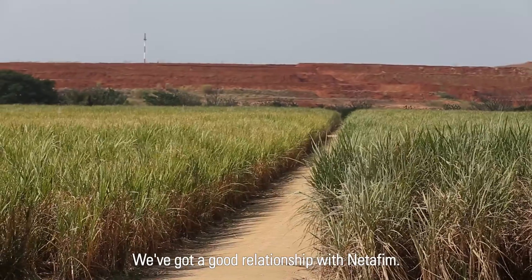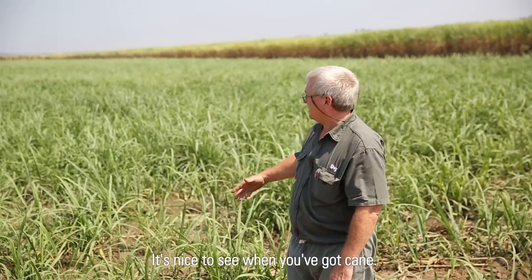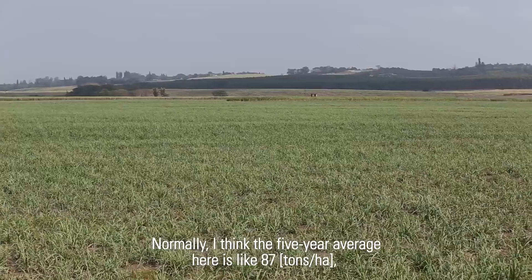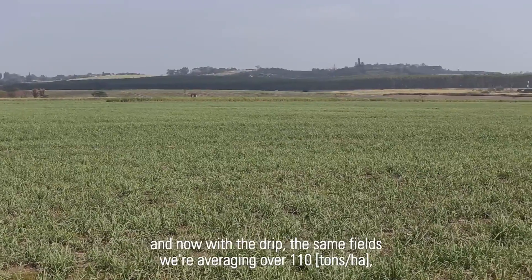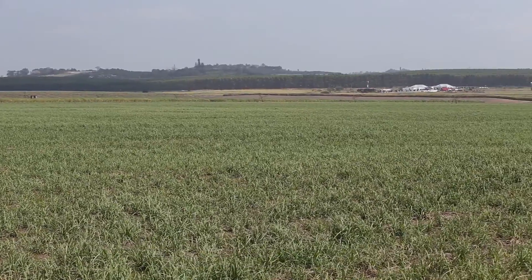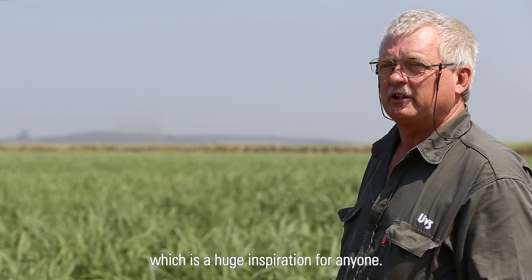We've got a good relationship with Netafim. Normally the five-year average here is like 87, and now with the drip, the same fields are averaging over 110, which is a huge inspiration for anyone. That's for sure.